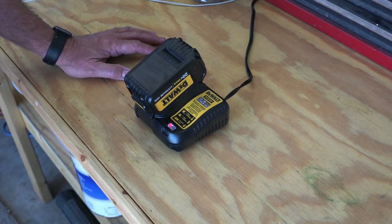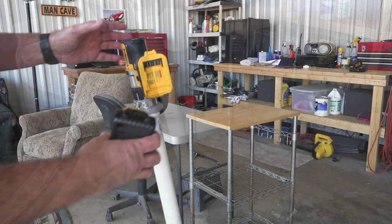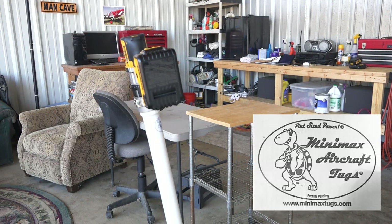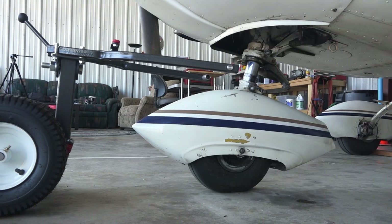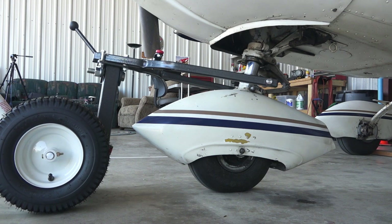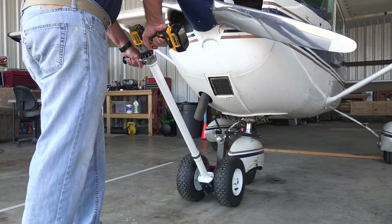Hi guys, we found something I think you'll find very interesting. Check out our new Minimax tug. The Minimax company creates tugs for general aviation aircraft and experimentals up to four thousand pounds gross weight. The powered tug we bought fits Cessna 150s, 152s, 172s, and 177s. It's very heavy duty and comes with a strong DeWalt 20-volt drill that powers the gearbox and large wheels.